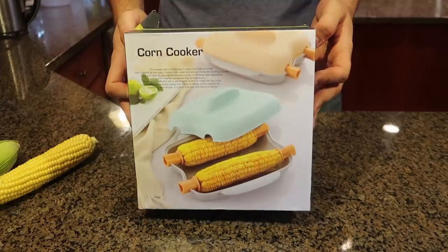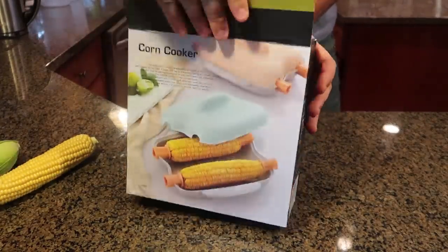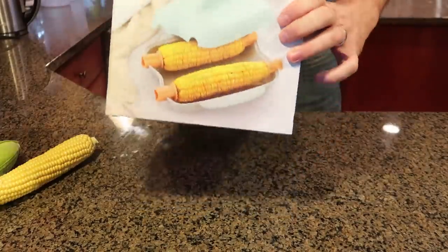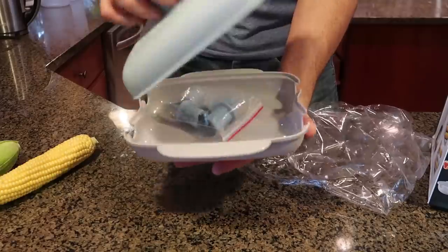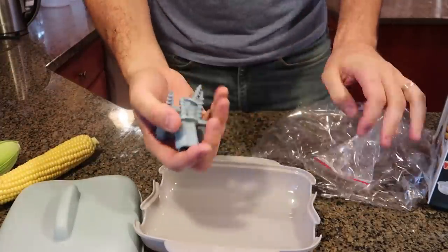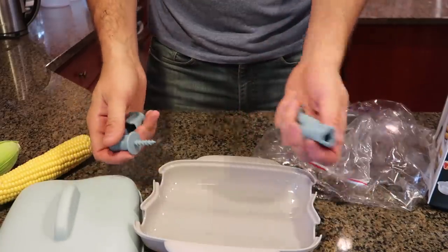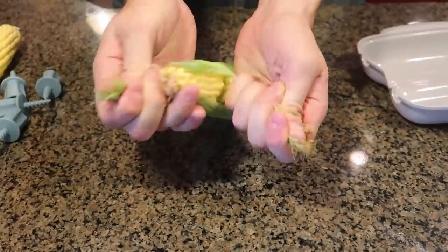Welcome back to my laboratory where safety is number one priority. Today I'm going to put to the test corn gadgets. For the first corn gadget I got a corn cooker — never seen this one before. Hopefully it works really good because cooking microwave corn is the easiest way to do it. It comes with corn holders, two for each. Let's do this — step one, we'll have to peel the corn.